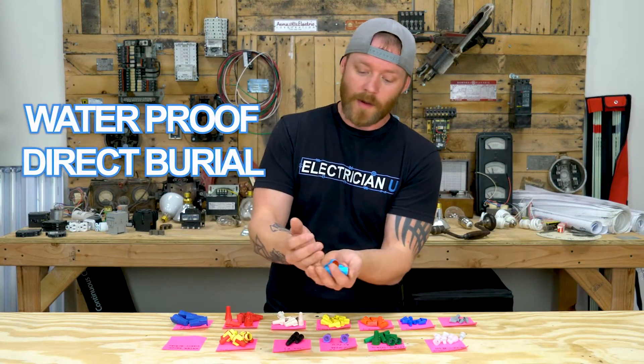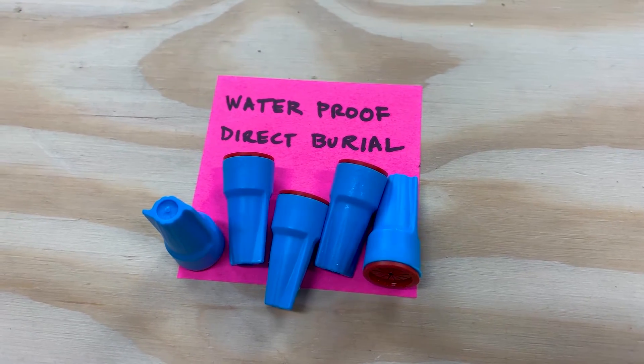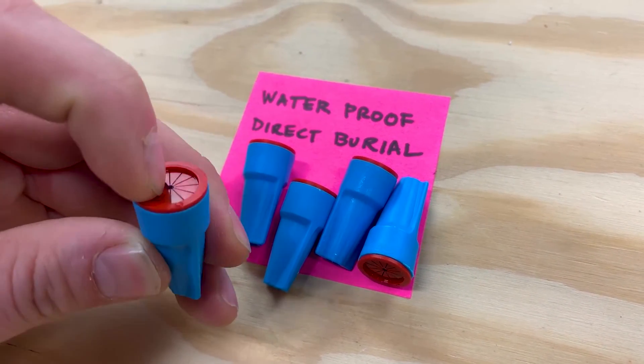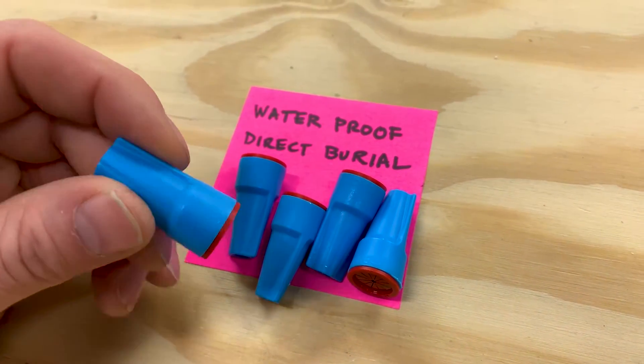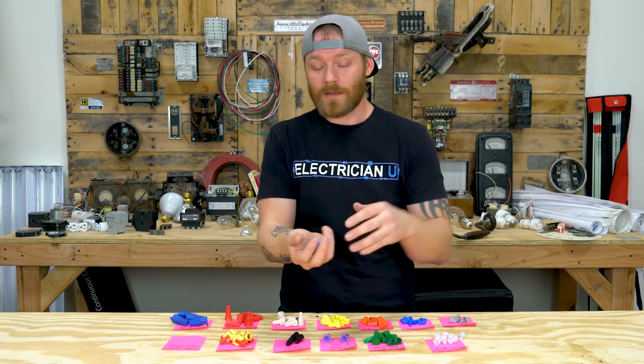Next are the waterproof direct burial wire nuts, which are characteristically blue. They come in all different sizes, but what's special is they have a silicone compound inside — a goopy, greasy stuff — that keeps water out and repels water. You'd use these in a direct burial environment, like when running UF cable. Personally, I wouldn't use these for 120-volt underground runs — I'd go with an actual underground direct burial splice kit that bolts the wires together. These are listed and rated for it, but I feel like direct burial splice kits are the better way to go.